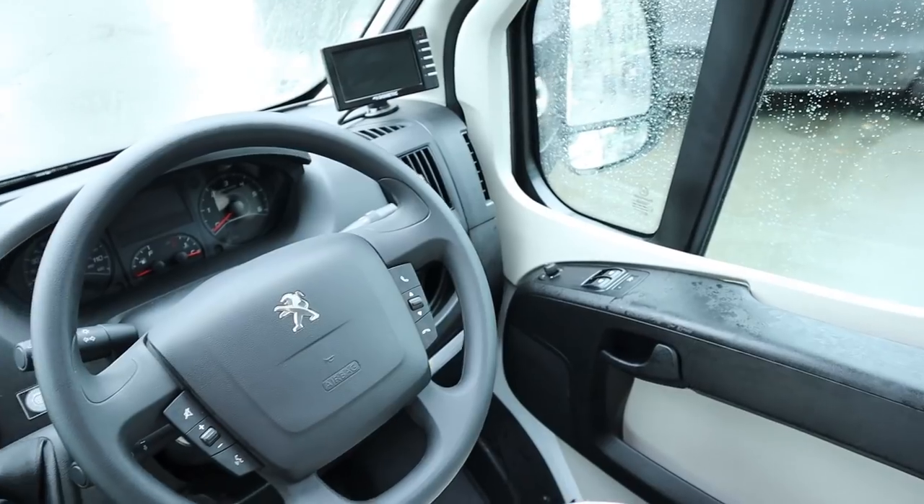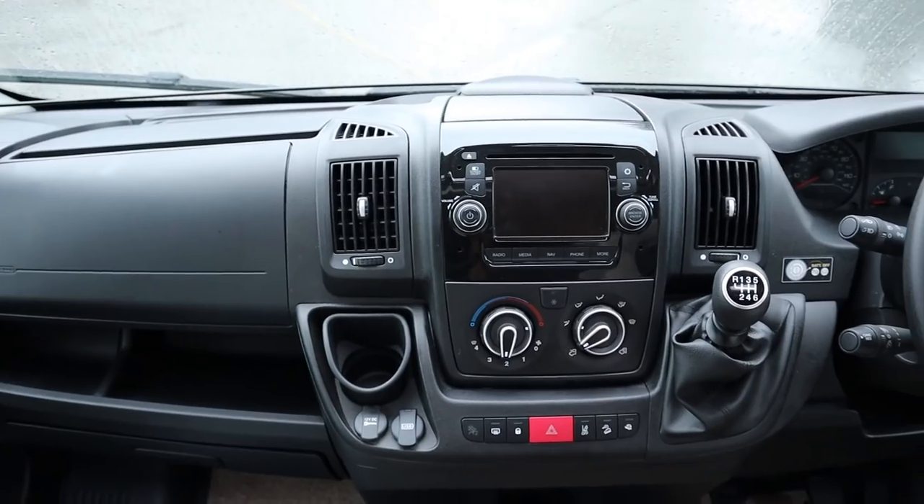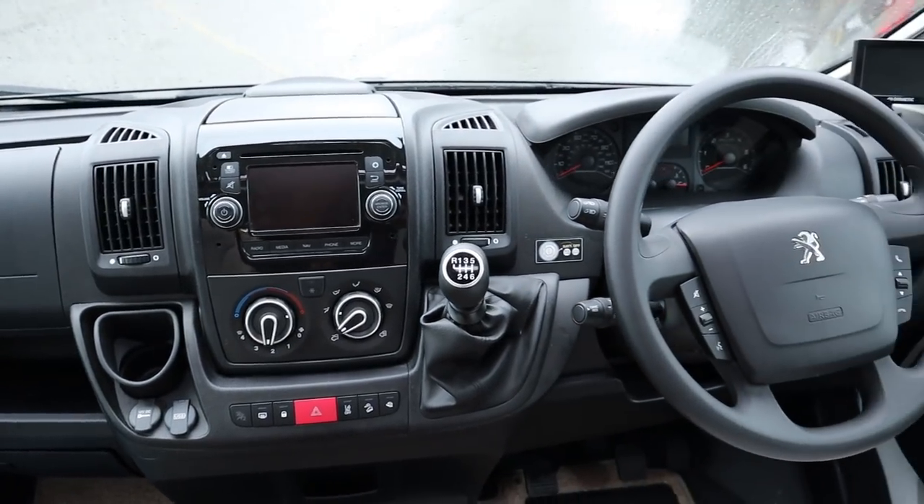As you can see, it's got a reversing camera - it's on a Peugeot Boxer. And then we have the media pack on there with air conditioning, and it's a six-speed gearbox.